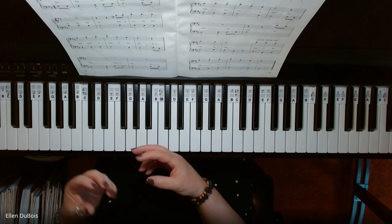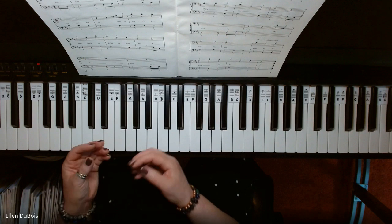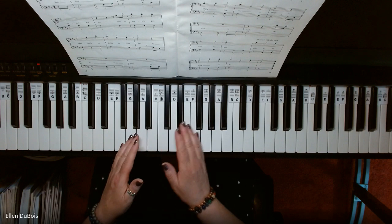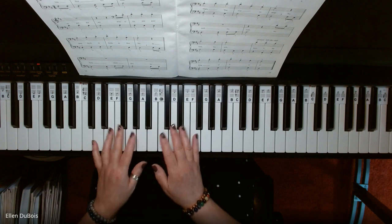If you find that it's sounding like that and feeling like that, just know you're doing the right thing. Not much is above middle C — not much of this piece at all.